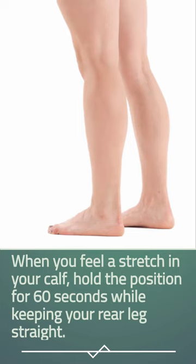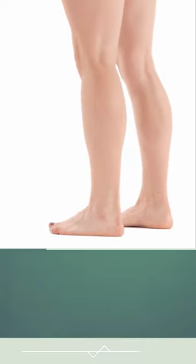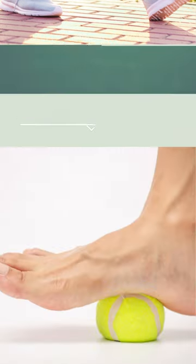When you feel a stretch in your calf, hold the position for 60 seconds while keeping your rear leg straight. Move your rear leg further behind you if you can't feel the stretch.